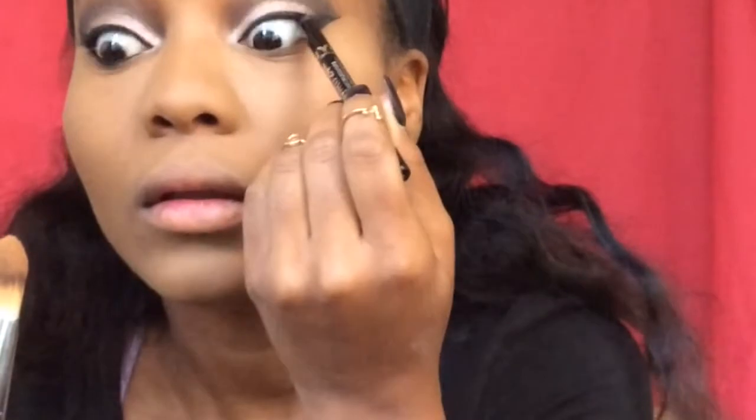Taking this itty bitty little Sonia Kashuk eyeshadow brush, I'll be reapplying that pink champagne color right in the corners of my eyes making a very dramatic highlighted look. What I do is I take a brush and pull my eye down instead of using my fingers, because fingers are going to make an imprint. So I take the brush and apply this NYC black eyeliner, and then I'm tight-lining at the top lash to make a very darkened, super dramatic look.